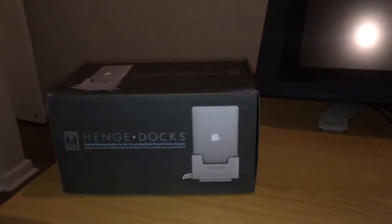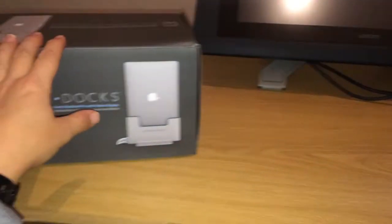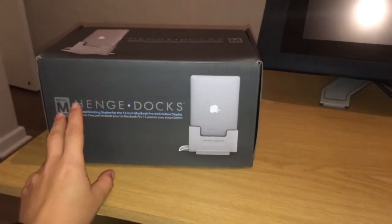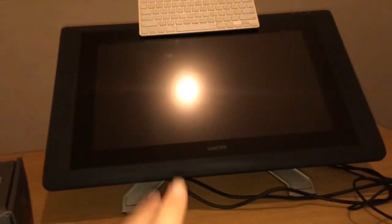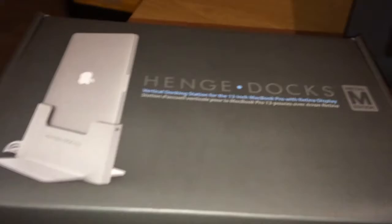Hi, this is a short video. I'm going to do an unboxing of this hinge dock for a 13-inch MacBook Pro Retina. That's my laptop and that's my Wacom Cintiq. As you may know, it just kind of sticks the laptop in a dock.